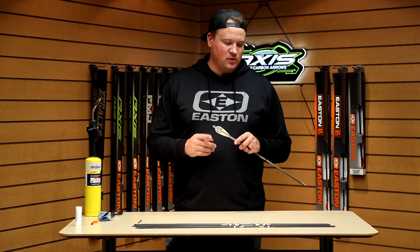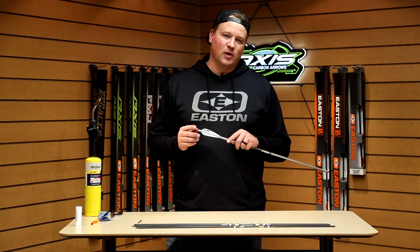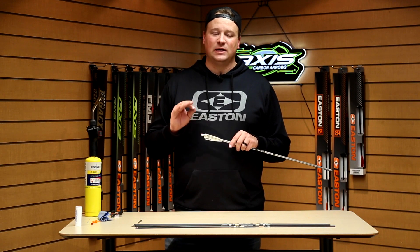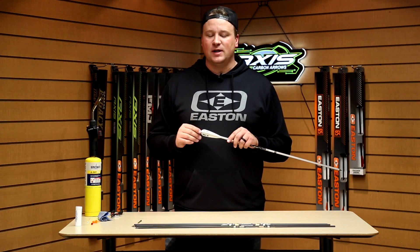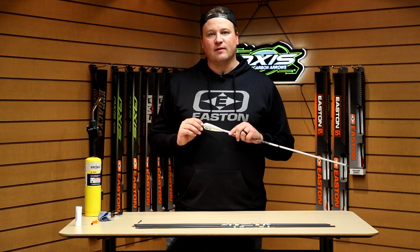When you're doing your bushings or pin bushings, such as on those Pro Comps, you would do it with the exact same process. You need very little glue to get those to hold. Again, you want to make sure you don't overheat any of those components or overheat the arrow, especially on arrows that have carbon in them.